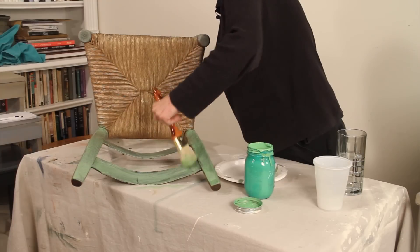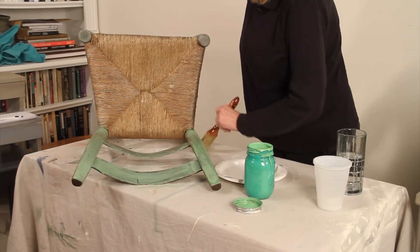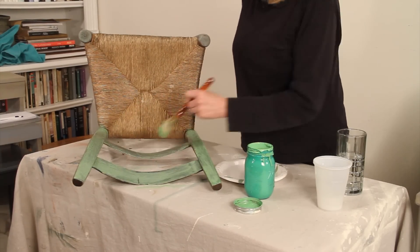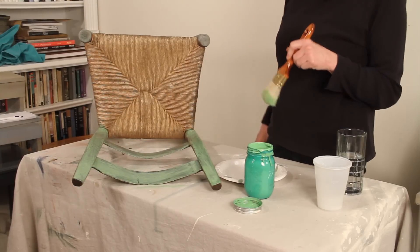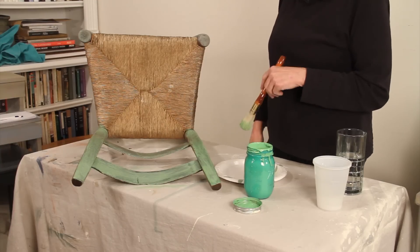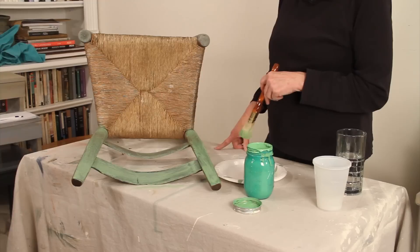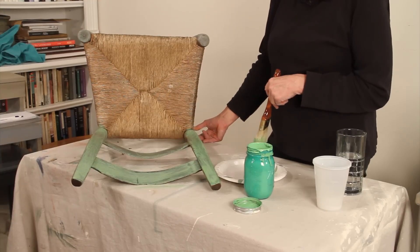Don't worry too much about going with the grain on something like this. You want it to look like the paint has accumulated over years and years. People paint in different styles and I think that just enhances it.